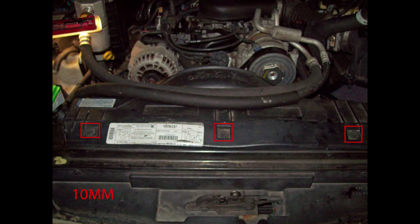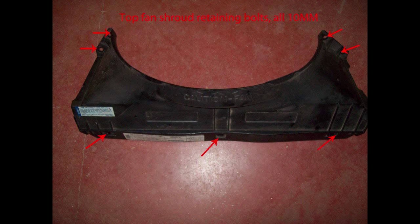After you have disconnected and removed your battery, remove the three 10mm screws at the top of the fan shroud, and all four screws halfway down the fan shroud — two on the left, two on the right, 10mm. If your truck has air conditioning, you'll have to move your AC lines carefully away from the shroud and pull it out.